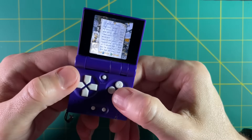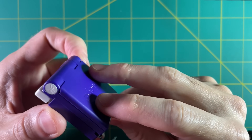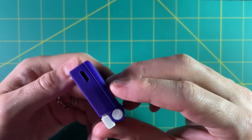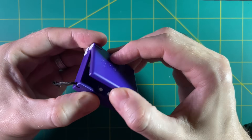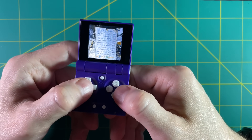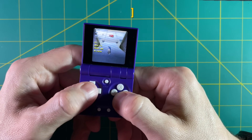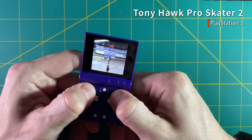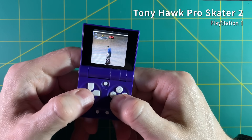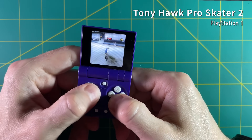One thing I really like is how easy it is to get in and out of games. If you close it, it saves your game and powers down, and opening it takes you right back to where you were — even if you run out of battery. Here's another frustrating example: I've played Tony Hawk 2 hundreds of hours over the past 20 years, and the first move I tried — grinding over the half pipe — I just wiped. That's crazy.